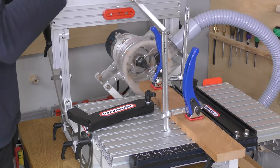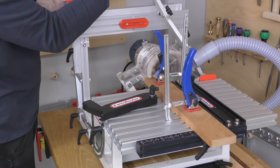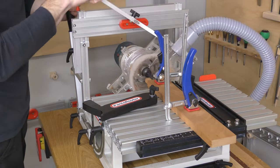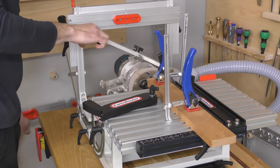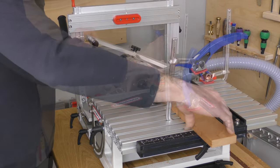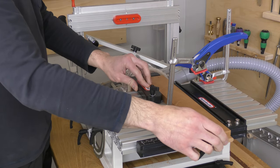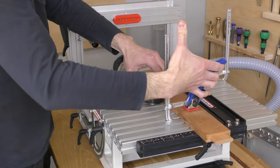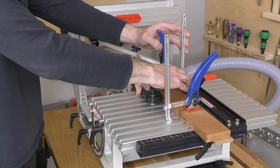And now we'll cut our first tenon. After you've cut your first tenon, release the clamps and either rotate or flip the piece for the tenon on the other end. Push the piece to the swing stop, clamp and cut. It's that easy.